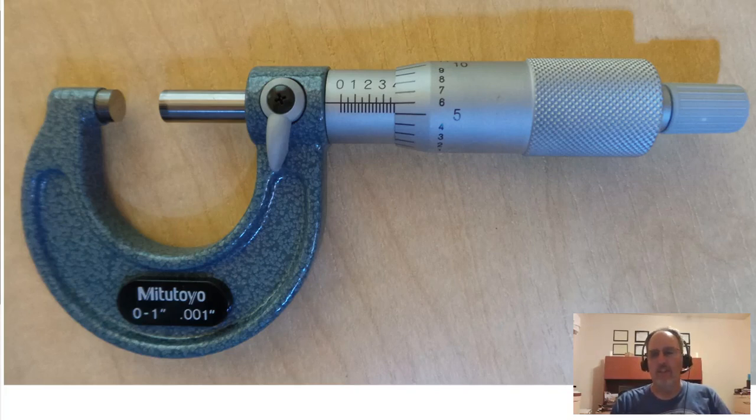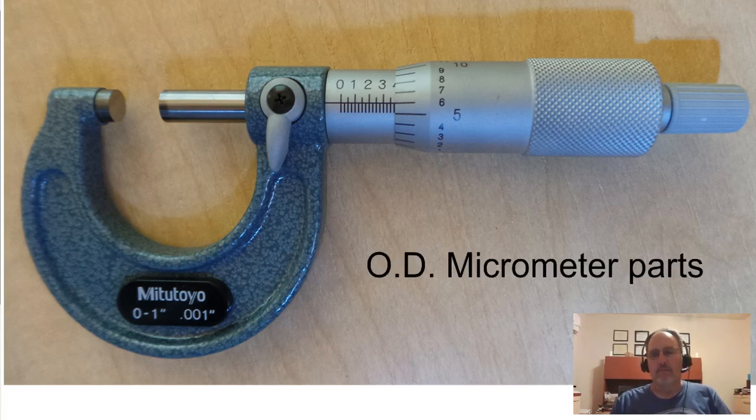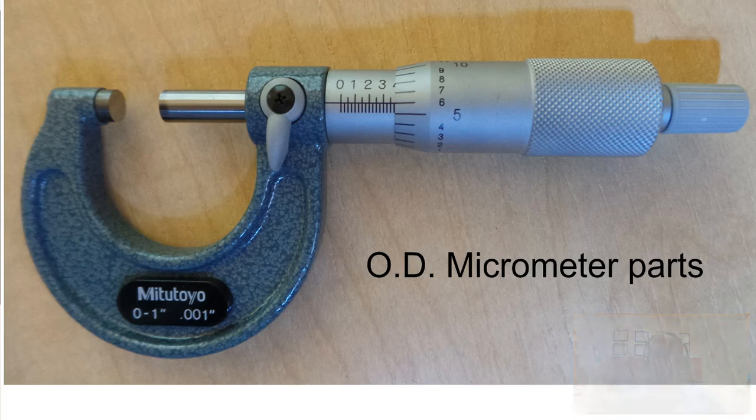This video is about the parts that make up an outside diameter micrometer. It's often referred to as an OD micrometer — as opposed to an ID micrometer — because it measures the outside diameter or the outside of a part. We'll now look at the whole screen as we go through the parts of a micrometer.